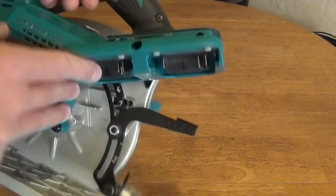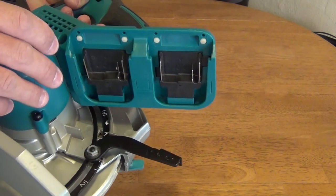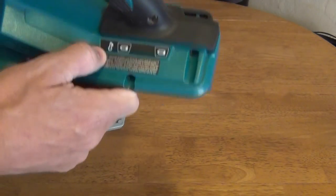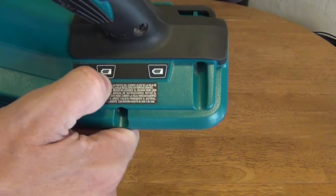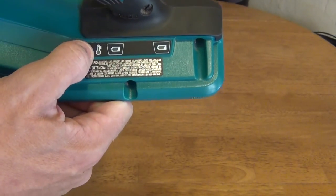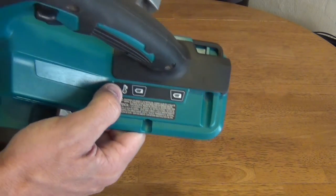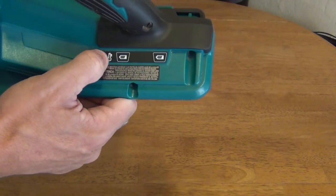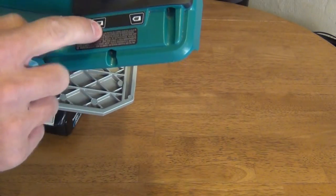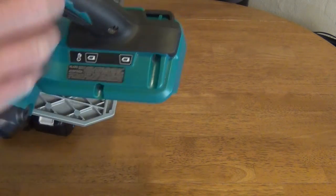Here is where the two 18 volt lithium ion LXT batteries go in. These two lights are not battery indicators — they light up when your batteries are about to die, so you know which battery to change out. This other light is a temperature indicator — when your saw is getting too hot, that will illuminate. It is kind of nice.